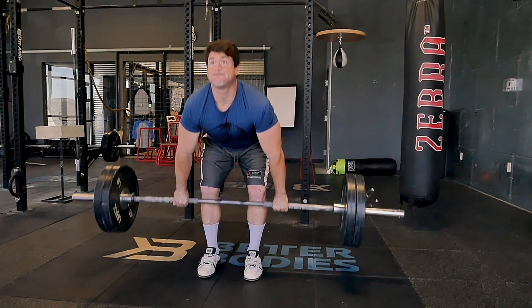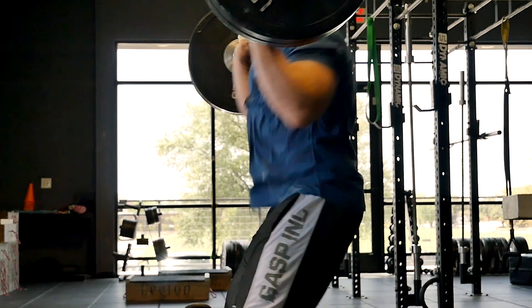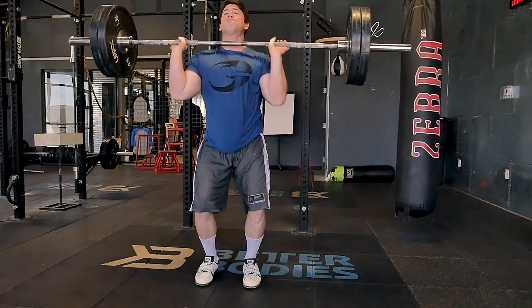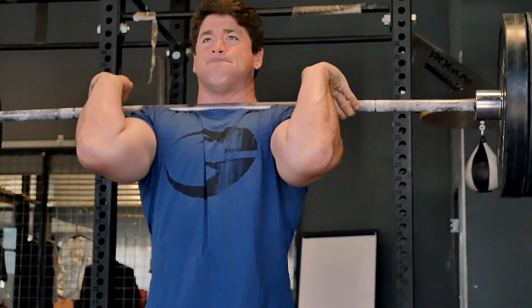The phases of the clean look more numerous than the selection of whiskey at an Irish pub. So how many phases are there? There's really four. There's the first pull, which is from the ground to just above the knee; a transition, from just above the knee to right below your hip; the second pull, which is the most explosive part — that's from your hip, exploding up, the triple extension all the way up; and then the last part is the catch. The easiest way to learn it is to break it down into parts and start working on each part rather than just jumping right in.